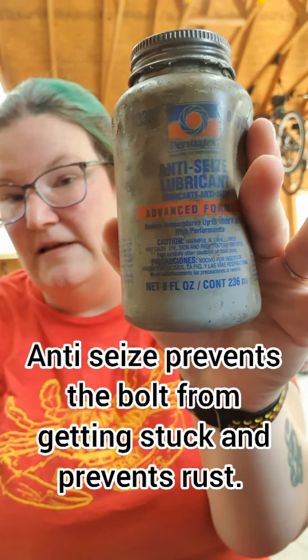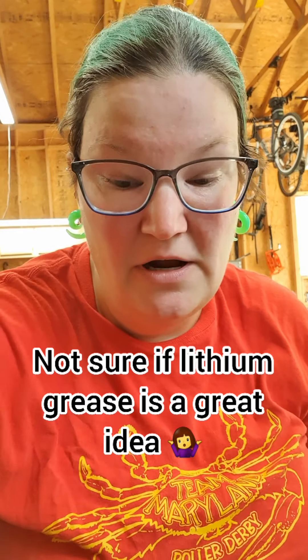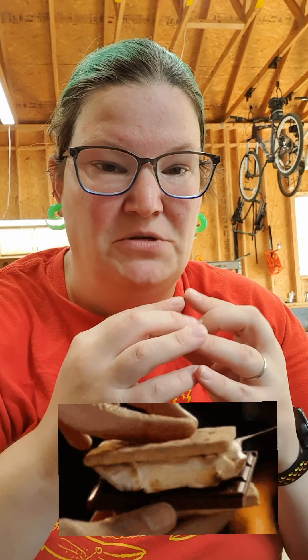So I'm using actual anti-seize lube. They sell this at hardware stores, car shops. You can use white lithium grease if you don't have access to actual anti-seize. Both greases — you don't use a lot, because it's basically like making a s'more. As soon as you start screwing it in, all the marshmallows are going to come out the sides. So you just want to use a very, very small amount.